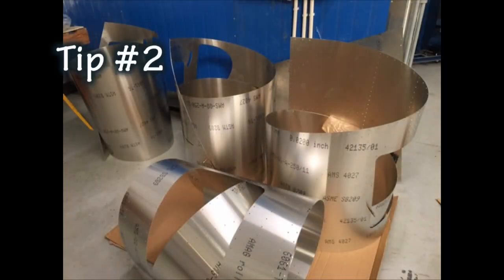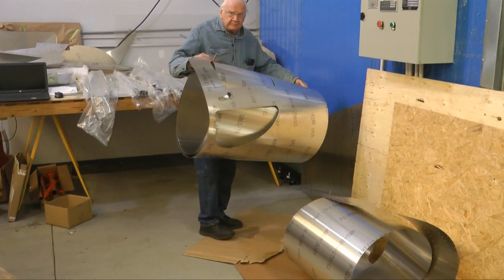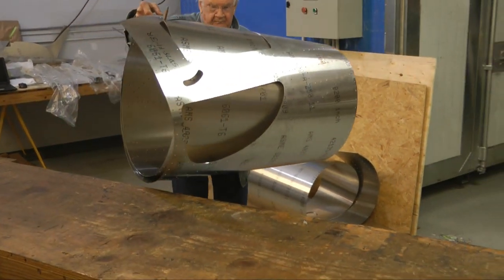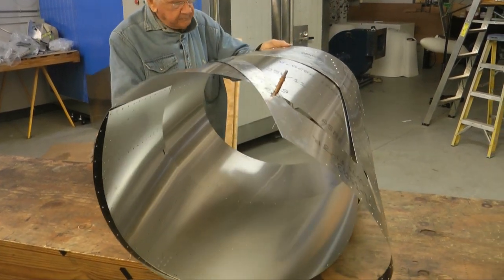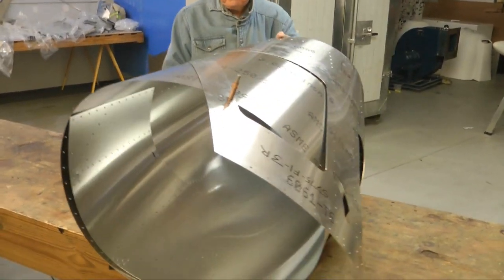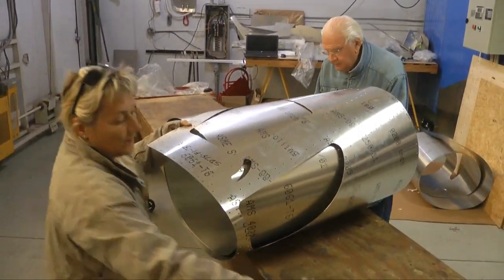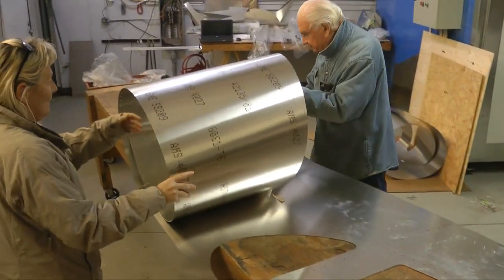Our second tip has to do with dealing with large sheets of aluminum used in a metal airplane. Rather than leave them flat on the ground, it is best to roll them up. You can secure the rolling with either a clamp or even Clicos if there are some holes in the skin. This way you're not stepping on the aluminum, you get to examine the sheets well ahead of time, and they're very easy to manipulate once you need to start working on them.